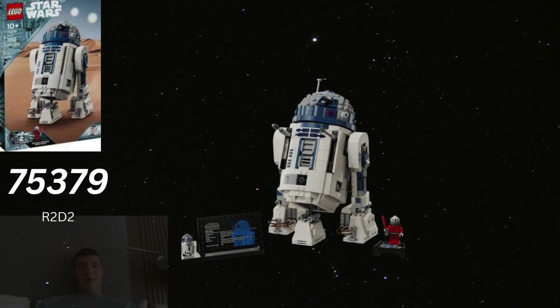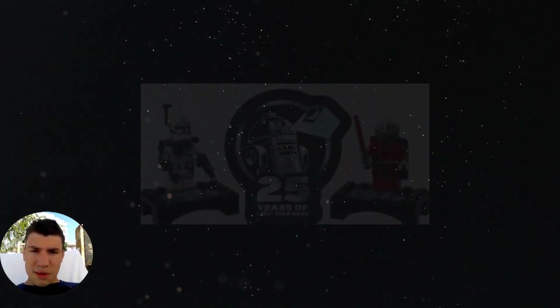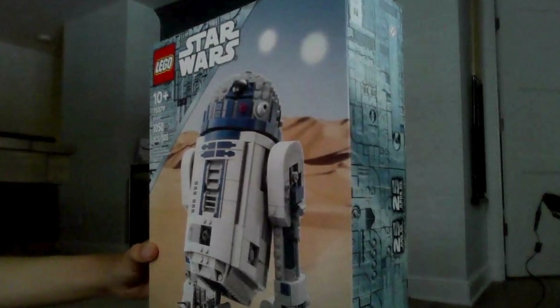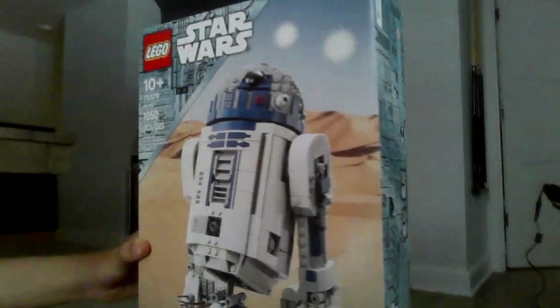Welcome to my review of the 75379 R2-D2. This set is part of the 25th anniversary line. It has 1,050 pieces and retails for $100.